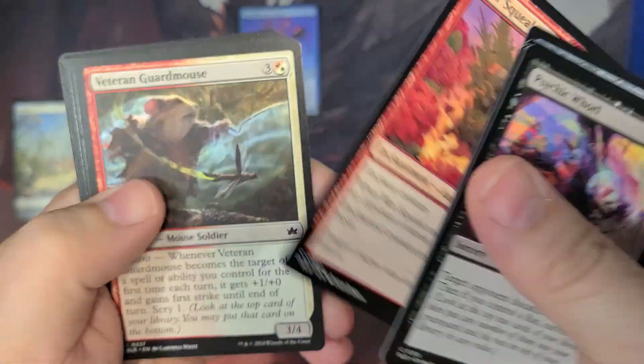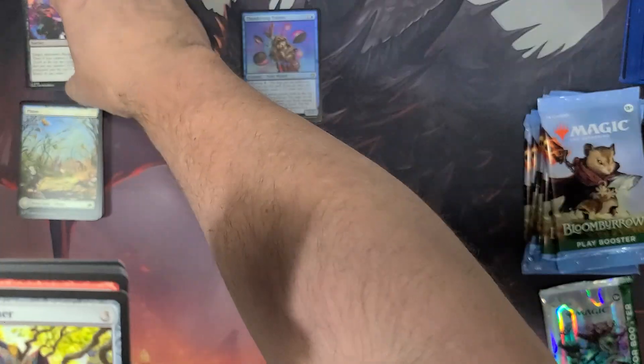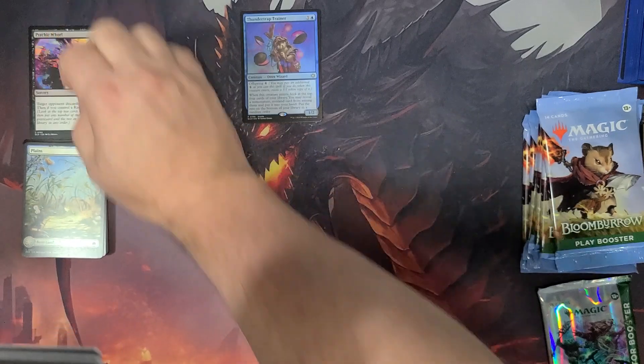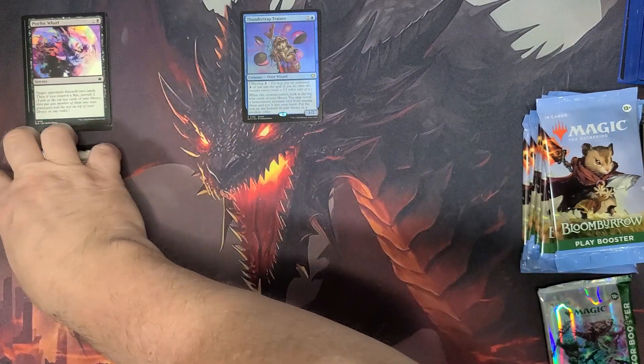You're not gonna find any in these play boosters, but we never know what we're gonna find in our little collector's pack here since we're making our own little homemade gift bundle.